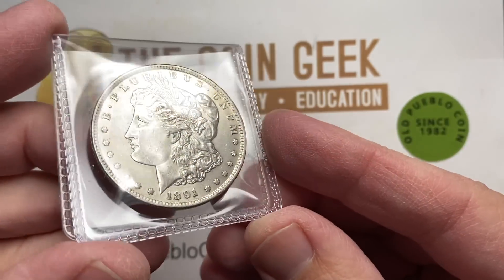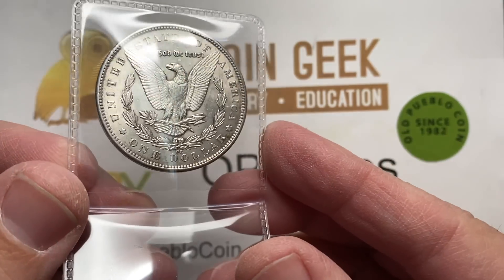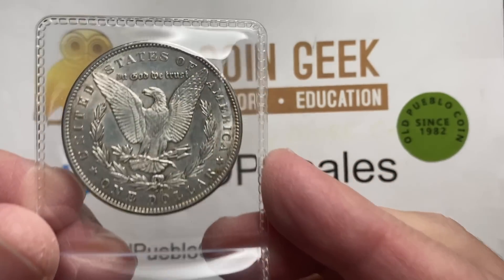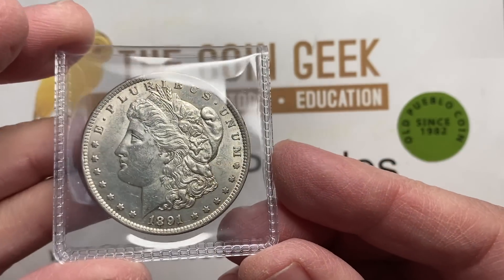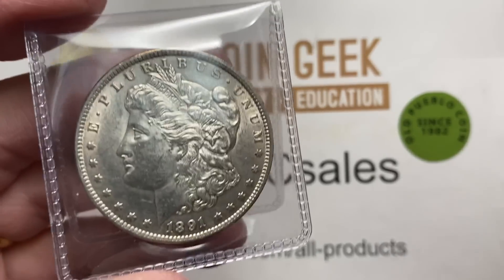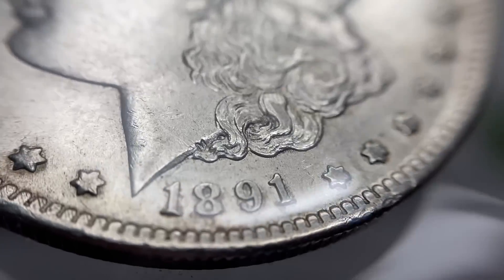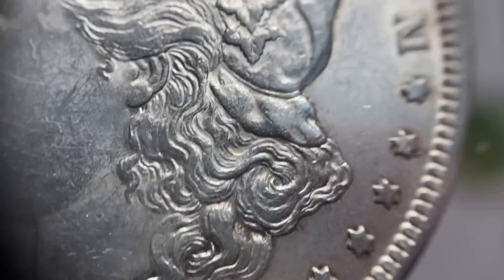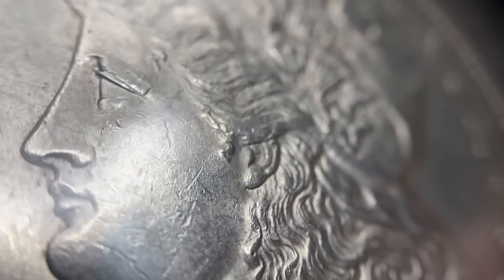For you as a collector, this may be a little bit different thought process, because a coin like this 91CC — you may have bought it a long time ago, have it raw, and say it's time to get my coins in holders. In that case, what you're looking at is to see if there's anything that's going to stop me from getting this coin graded. If you want it to straight grade — which means it doesn't mention any problems like cleaning or scratches — that's when you've got to get a close look and get critical.